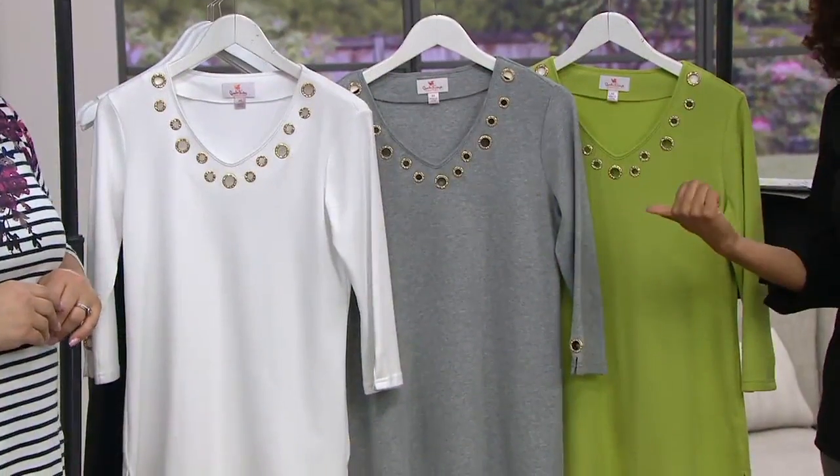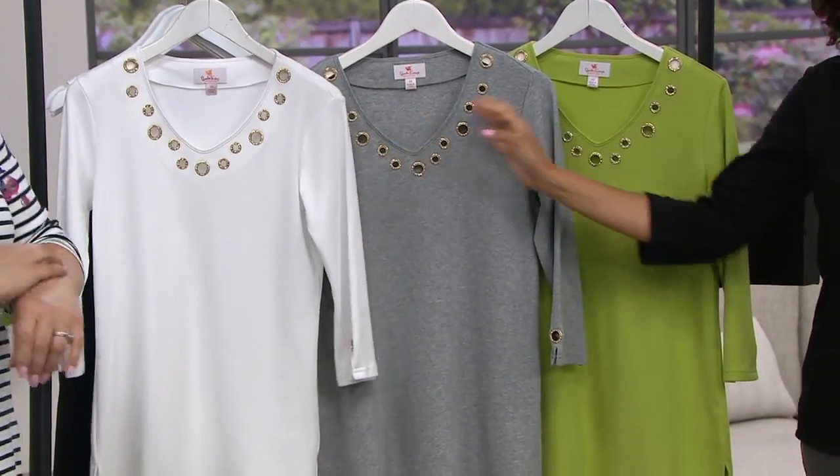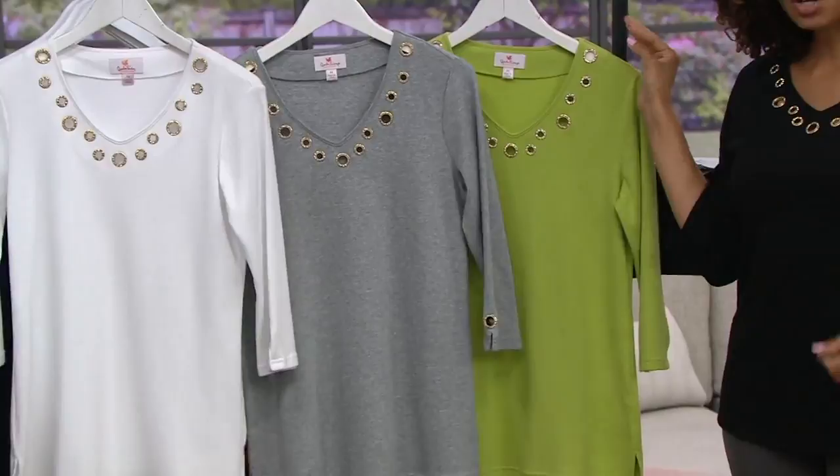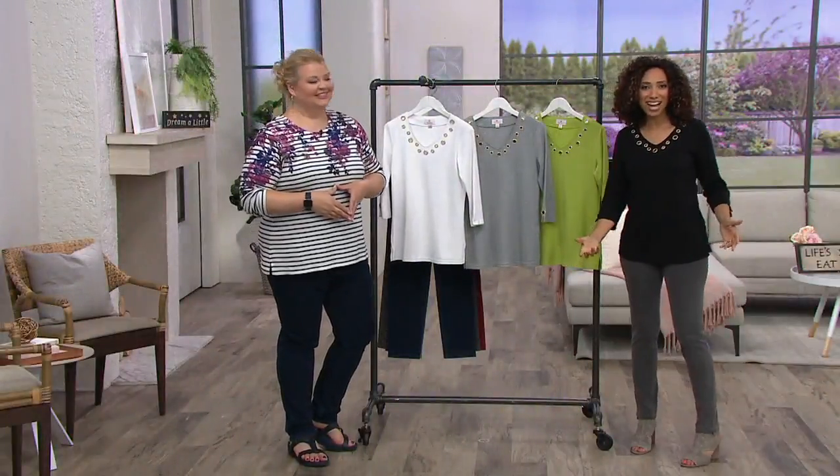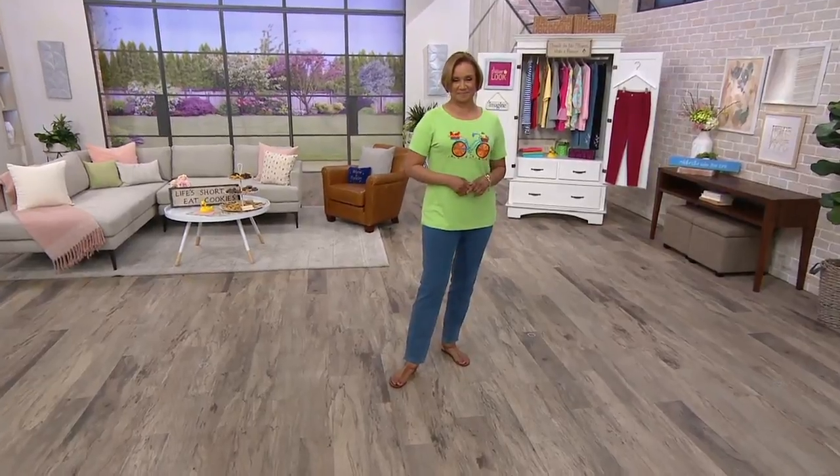We're wrapping up on this top. White is very popular, heather gray is last call, and apple green and black are your choices. Item number A231590, now under $28.